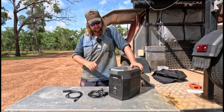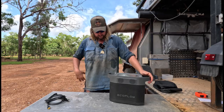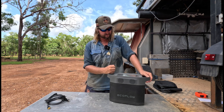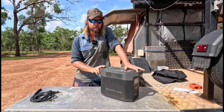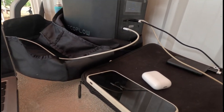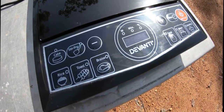This thing has an AC output of 1800 watts, which can run a lot of things, and a surge of 3100 watts. It is a pure sine wave inverter, so you can charge laptops and all your sensitive electronics as well.